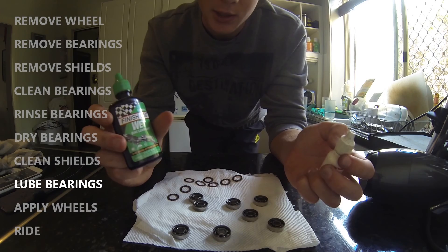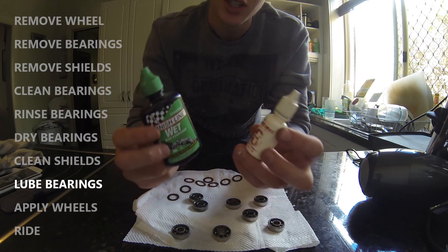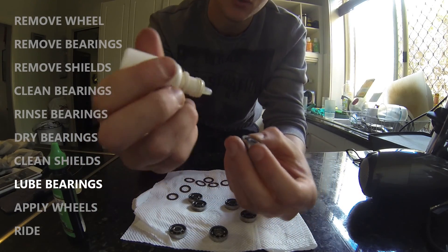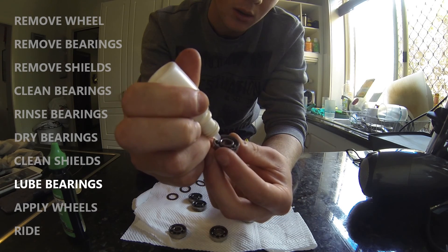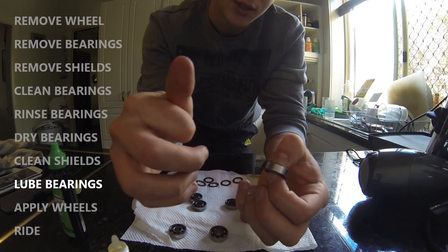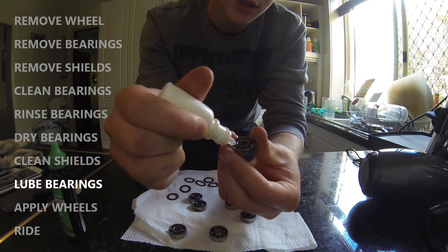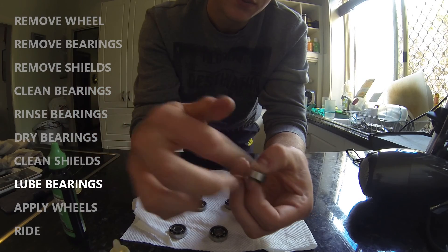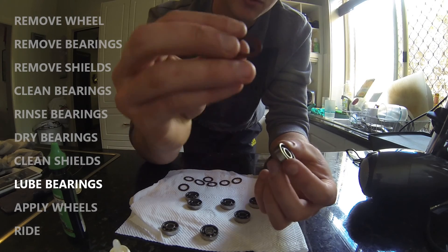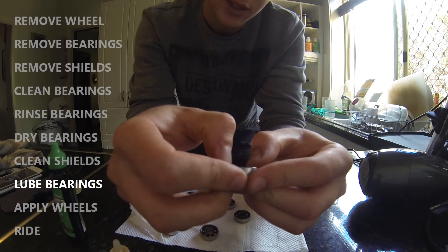Once you're satisfied with how clean and dry your bearings and bearing shields are, it's time to lube your bearings to protect them for further riding. You can use most lubricants — all it takes is one drop into the bearing. Spin it around to ensure it runs nice and smooth. If there is some clunking, you may need to clean them further or apply another drop. Then do that to all your bearings, and once done, simply press the bearing shield back onto the front of the bearing.